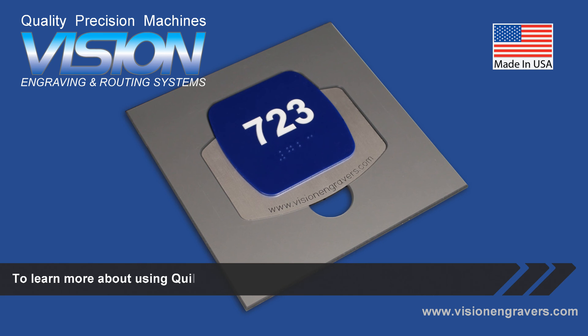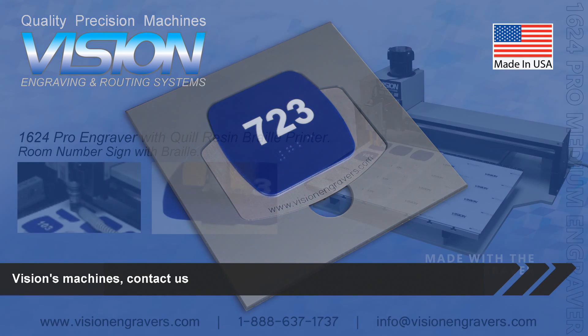To learn more about using Quill ADA's Resin Braille Printer with Vision's machines, contact us today.